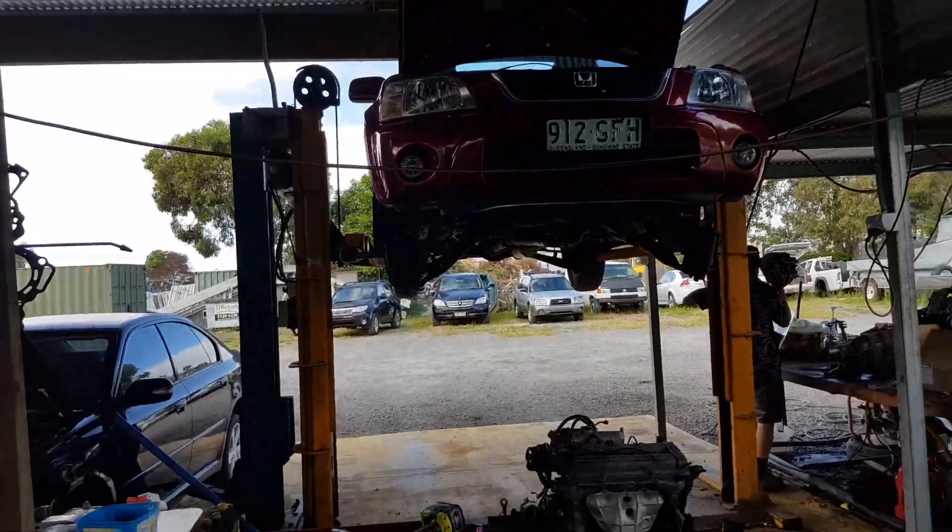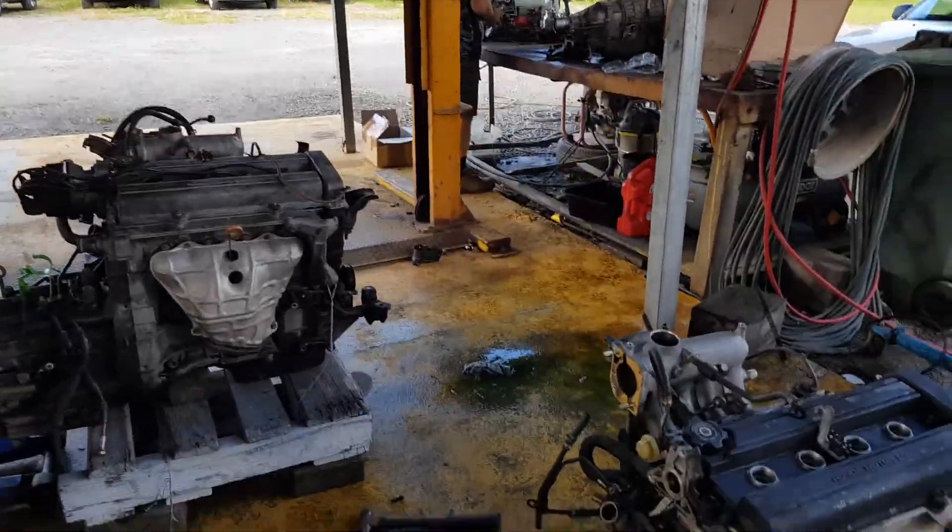Hi, I'm Dean. We've got this 2001 Honda CR-V which we're doing a motor change in. I just done a quick video to show you what's happened.